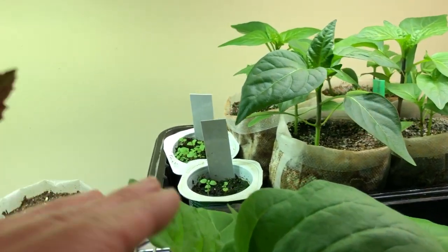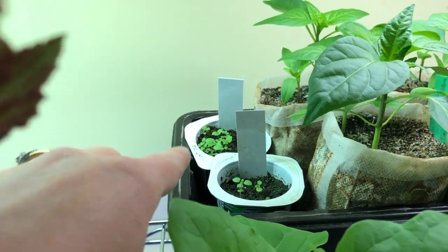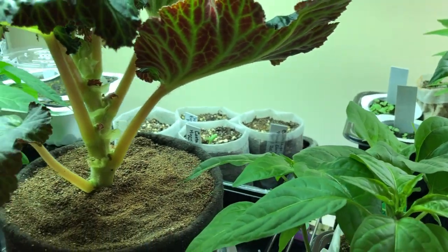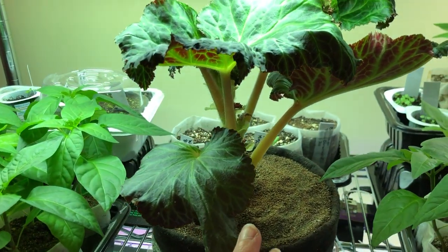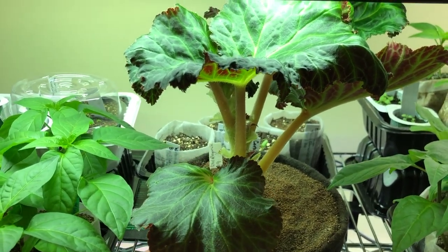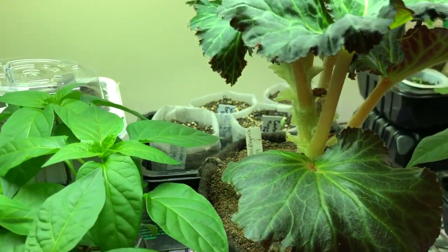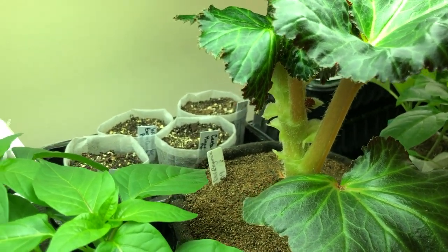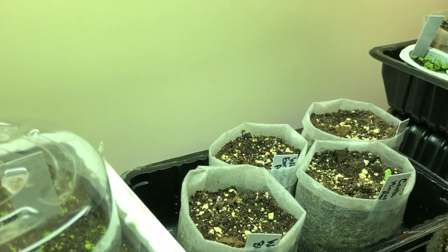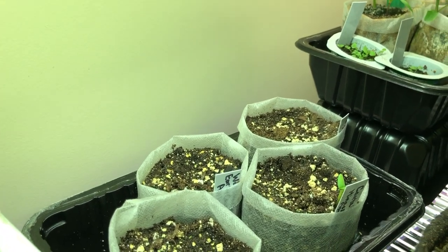And then I have some thyme and some peppermint. And I have a begonia here - it's a double white begonia. I just had brought the tuber in last fall, stored it in cool storage, and just put that back in some soil a month or so ago.